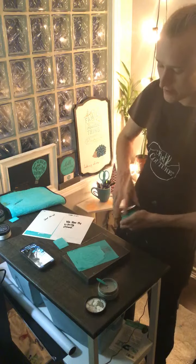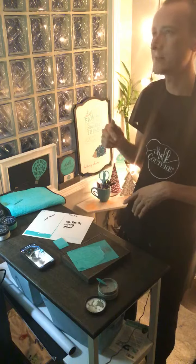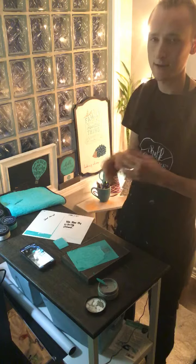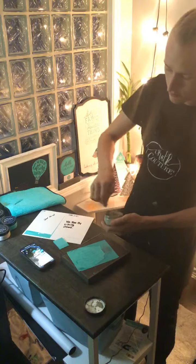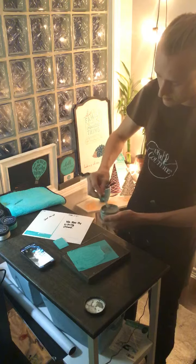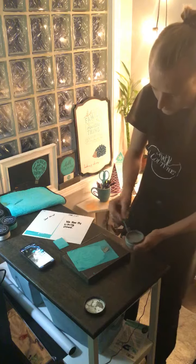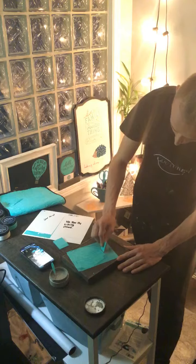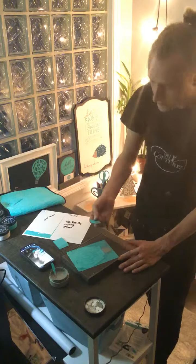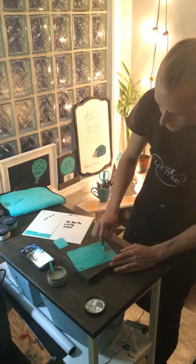Always keep a lid on your jar so it doesn't dry out. If it does dry out, just spray some distilled water into it. If you use tap water, bottled water, or anything like that, it holds bacteria which could lead to mold — which is no fun. All of our paste is actually non-toxic, so no worries there. Unopened, it will last up to a year, and opened it lasts up to six months, unless you take good care of it.